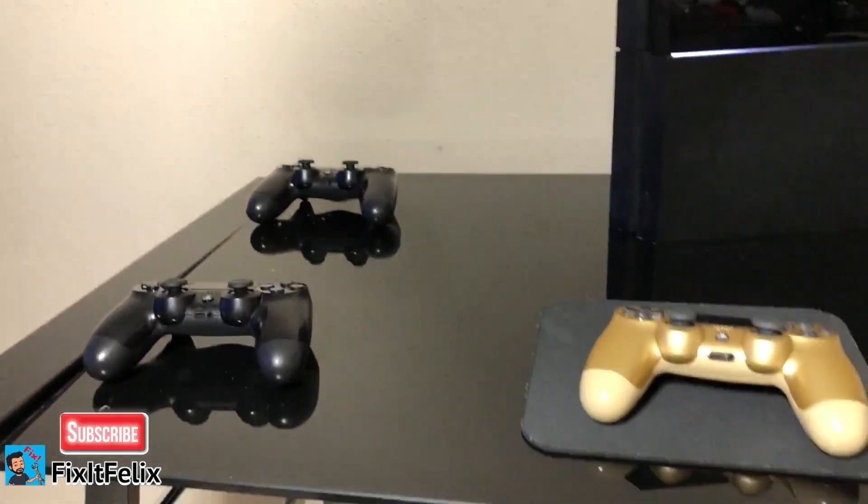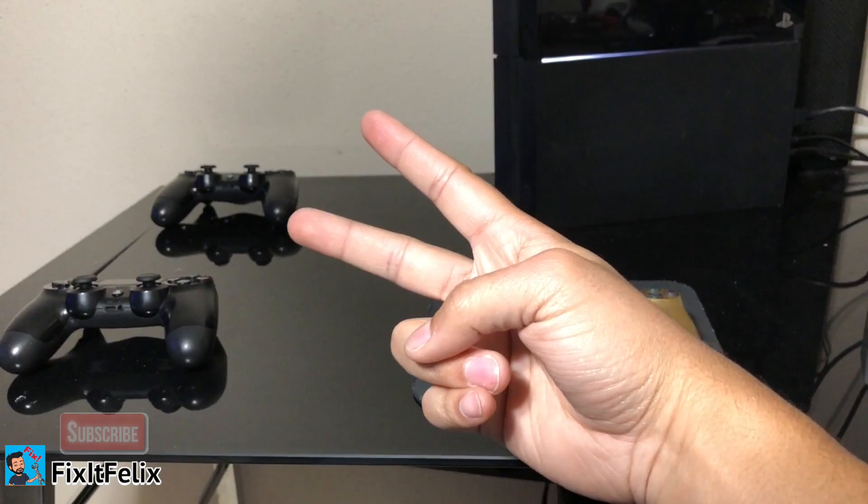If it did, please like, comment, and subscribe. Let me know in the comments what you think, and thanks for watching — as always, peace!